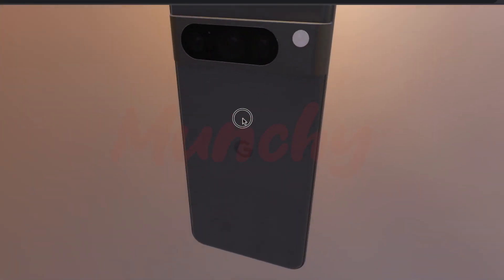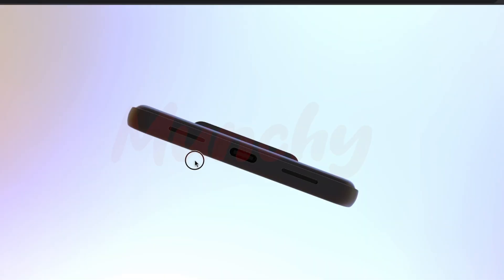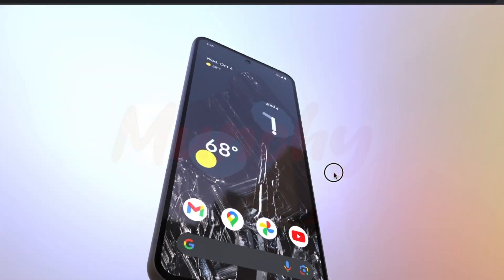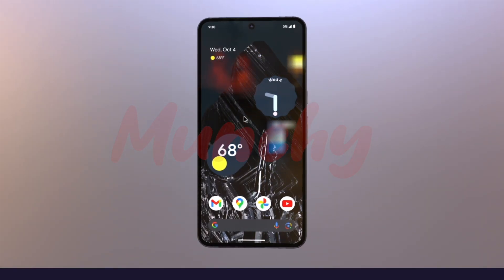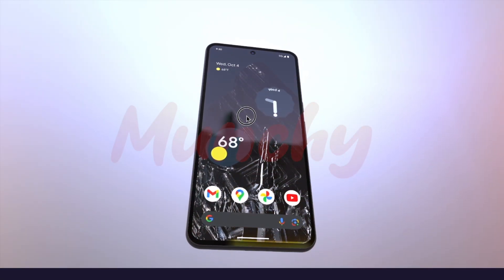We also have the official 3D render pulled from that very page. This is the official 3D render from the Pixel 8 Pro 'Get to Know Your Hardware' page. October 4th, 2023 is when Google is going to announce the Pixel 8 and the Pixel 8 Pro. The first thing you will notice is that the display on the Pixel 8 Pro is flat.